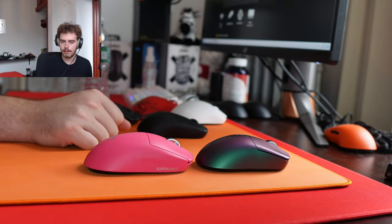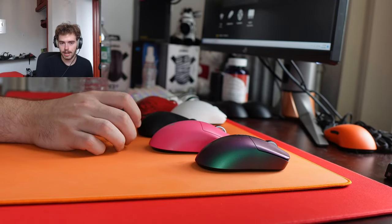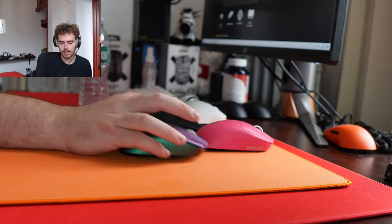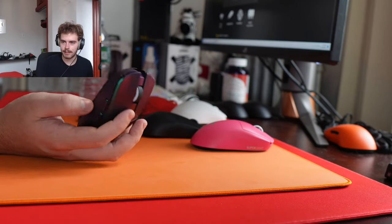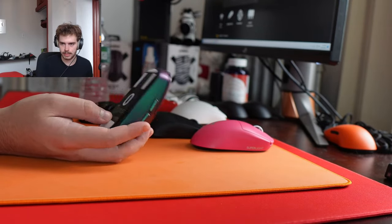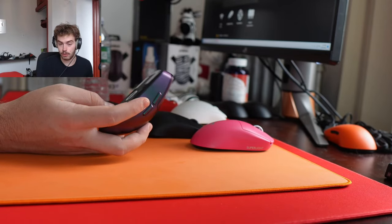Is the Iron Cat mouse worth it now? Unless you really want to test different switches, I'd say no. If you're looking for a solid performance small ambi mouse, it's not in my top five — I don't even know where it would be.